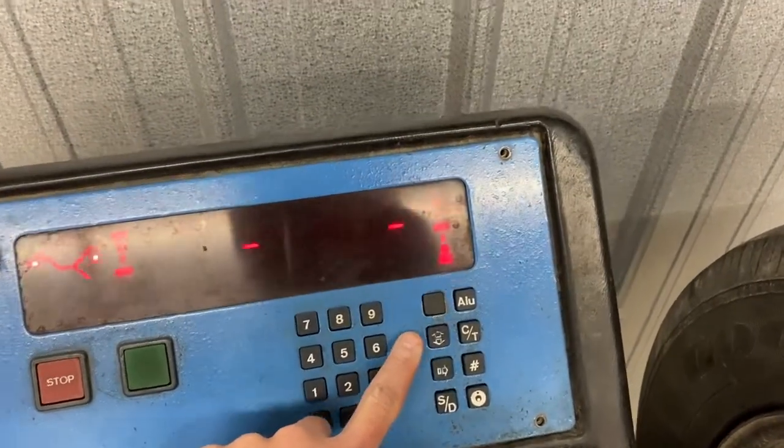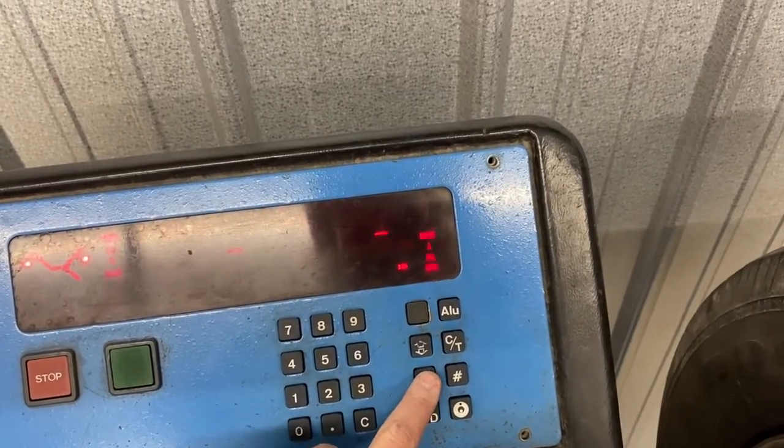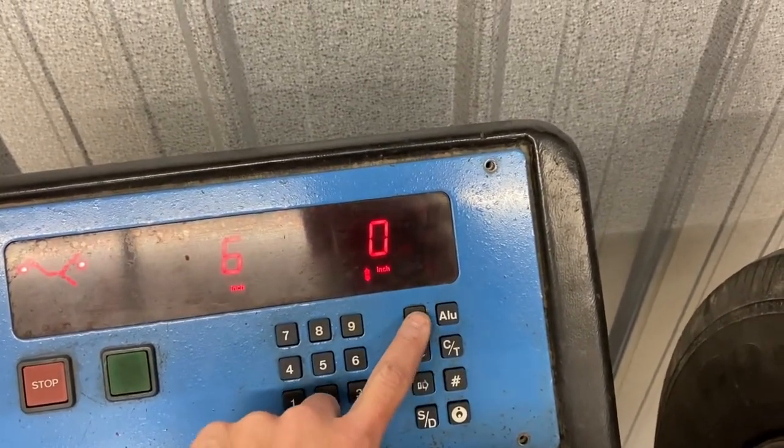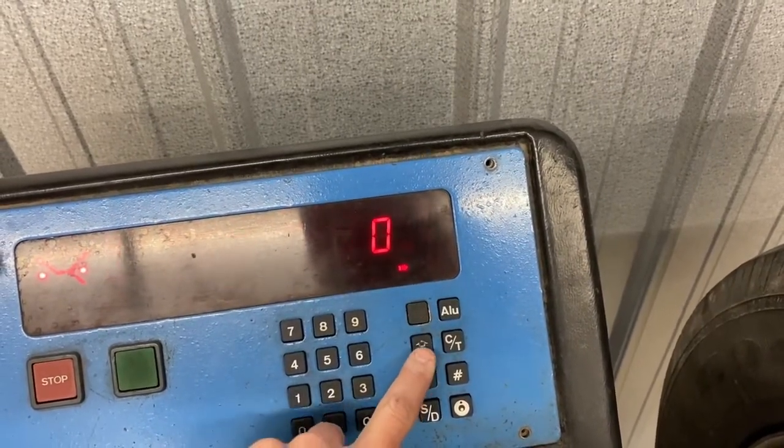Barely any pressure and everything seems to work. These three buttons get used the most on this machine, and they're now working amazingly — hopefully will for a long time.